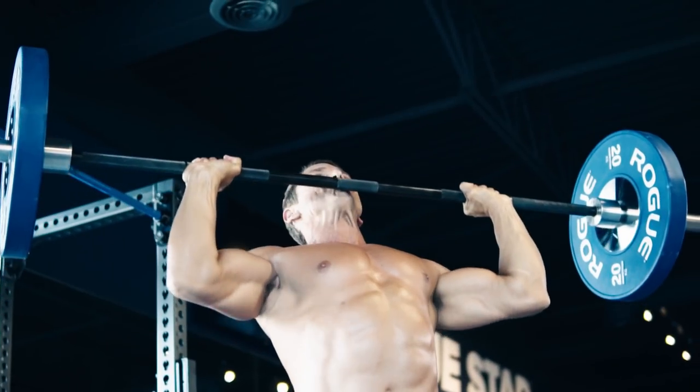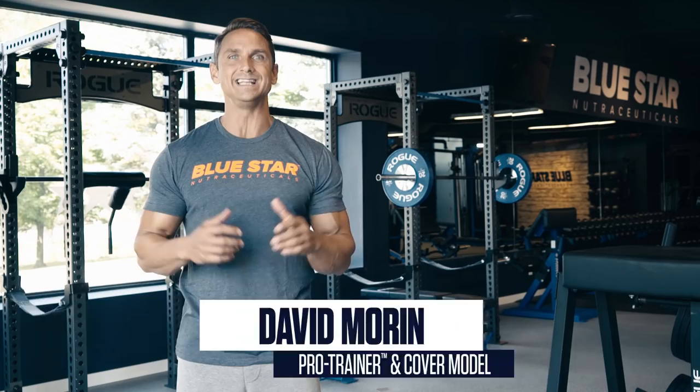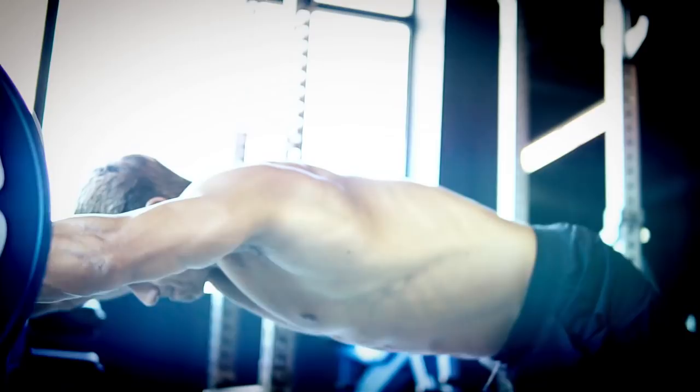If all you've got is a barbell, a rack, some plates, and a little bit of time, this workout is exactly what you need. David Morin here from Bluestar Nutraceuticals, and today I'm running you through a high-intensity, time-saving full-body workout that you can blast through in 30 minutes or less to build muscle and strength fast, even in a time crunch.